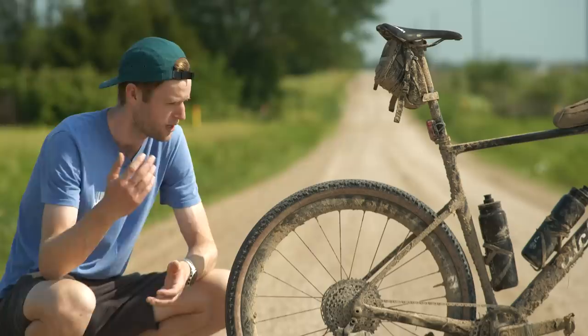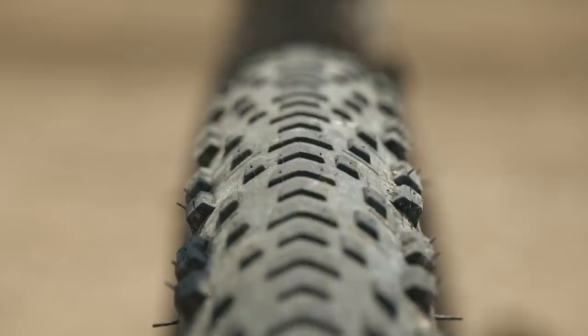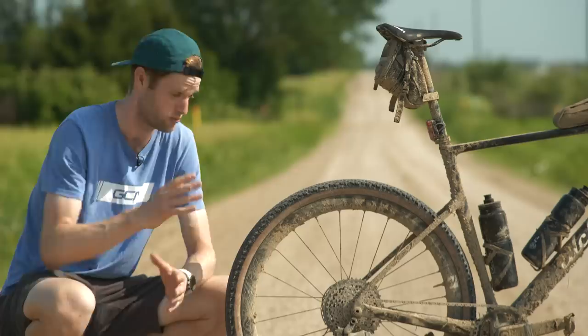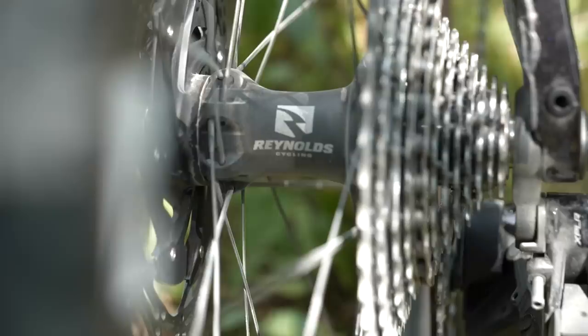I paired the bike with Reynolds Black Label All-Terrain Road, or ATR, wheels. These come with a 32mm external rim width and a 40mm deep rim. They can accommodate anything from 28mm to 45mm tires. They're designed to be ridden on anything from road to gravel, and they're light and fast for the job too. They're also robust because the wheelsets are built totally in-house and come with a lifetime rim guarantee. The wheelset weighs 1,526 grams, and the hub is manufactured by Industry Nine, which Reynolds say provides quick engagement and efficient transfer of power.